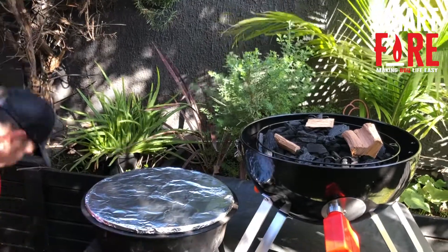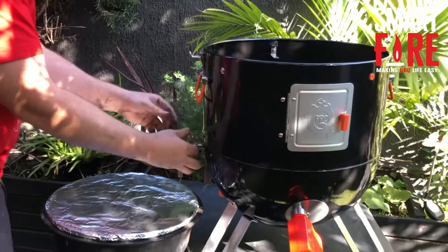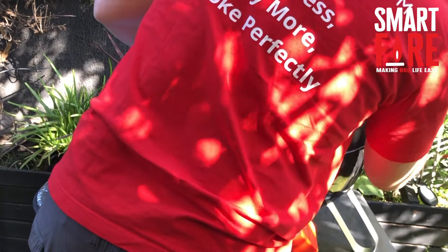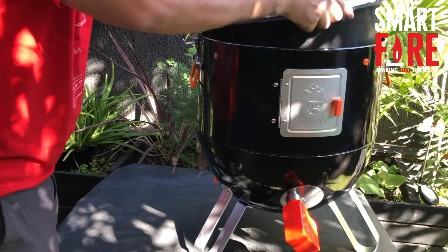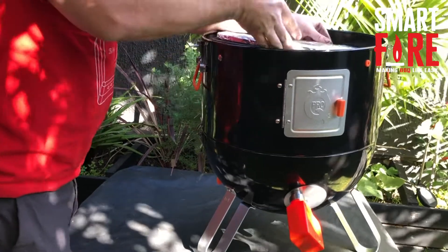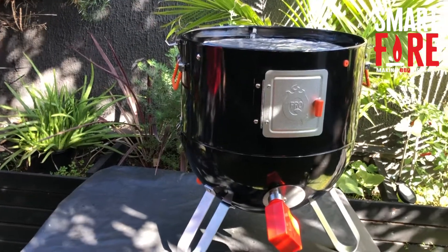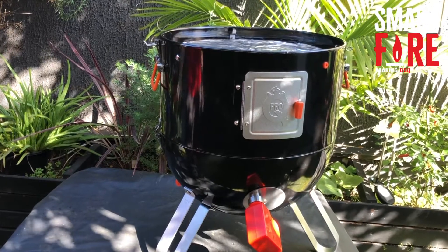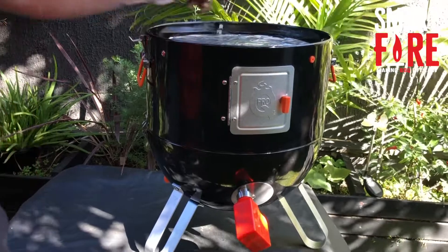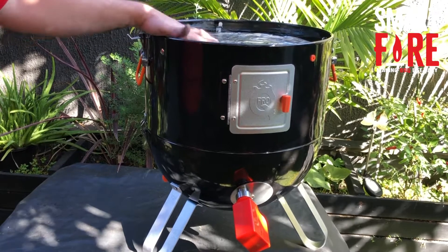It adds extra temperature ballast, making it really easy to cook. When assembling your bullet smoker, lock it in for stability and sit it in there. You have perfect temperature ballast, no issues with water, no messy water to clean the day after. Cleaning is as simple as ripping off the alfoil and replacing it — dead easy. The professional tip: when using a bullet smoker, get rid of the water.